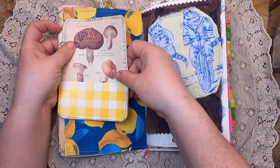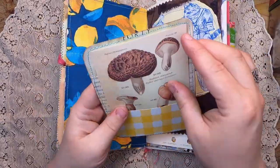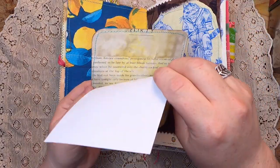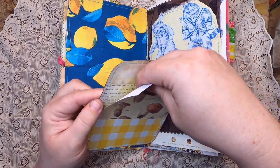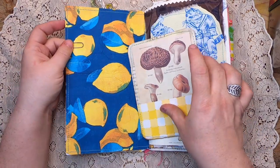On this side we have a paper clip holding on to a floating pocket. Inside there's a lovely piece of stationery with beautiful mushrooms that pops right in. There's lots of room to add extra things to this journal — that's really the point of these traveler's notebooks: to take them on a trip for a couple of weeks and collect things along the way.